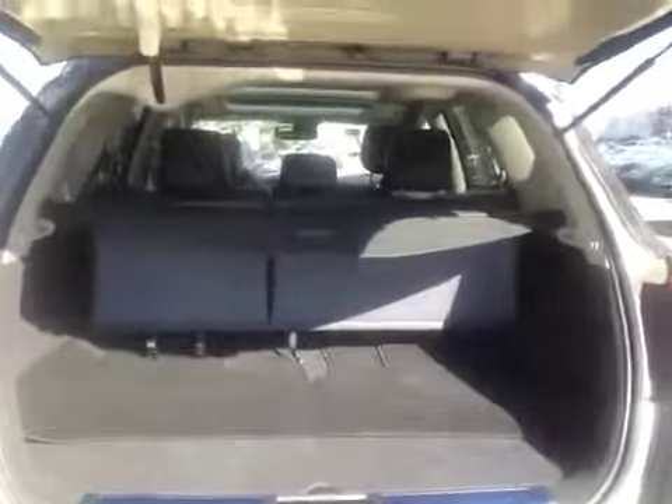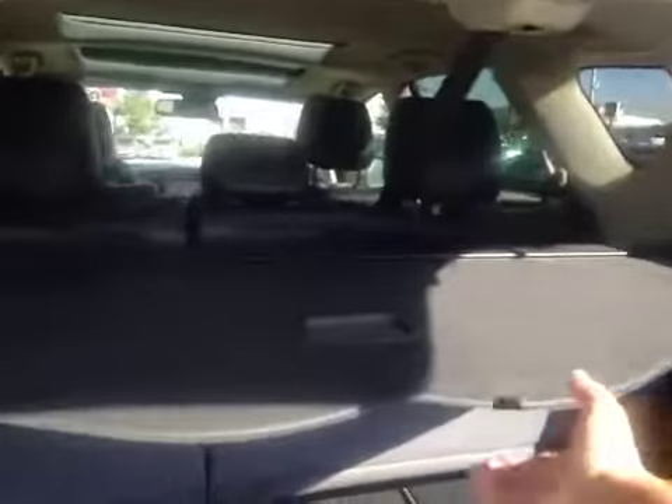Decent sized cargo space, but if you do need more room these seats do fold down. You also have an interior cargo cover and a power outlet on the side. Once you are done you can just hit the button and it will close.